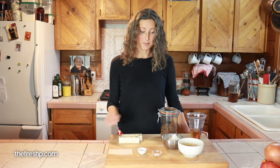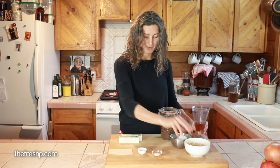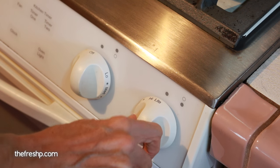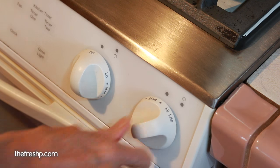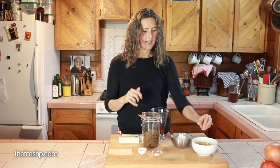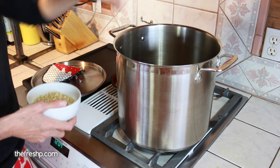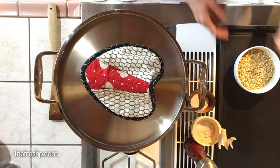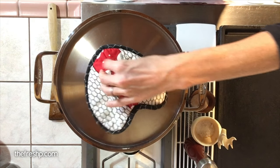This recipe comes together in two parts: you have the popcorn and then you have the ingredients for the caramel sauce. When you're popping popcorn, you want to pop it over medium-high heat and you want it to be really, really hot — the pan and the oil both hot. I do that by taking three little kernels and dropping them in, and when those start to pop, I know my oil is good and hot and my pan is ready.